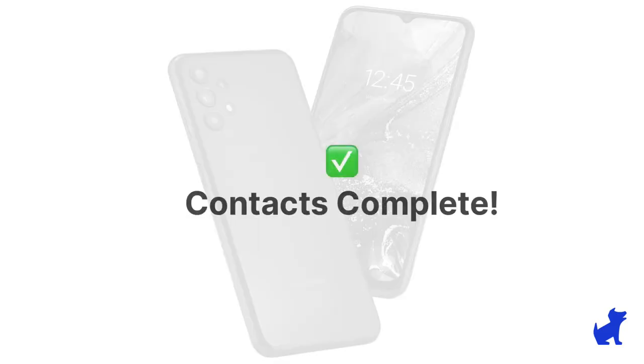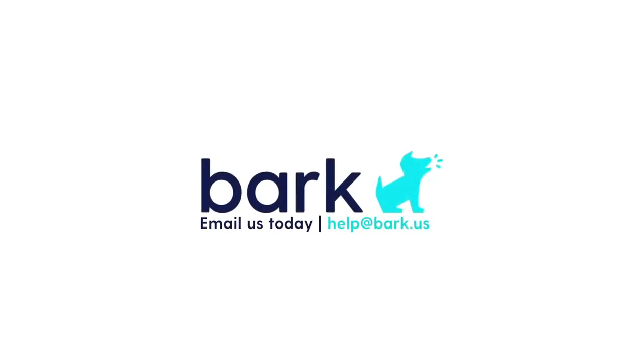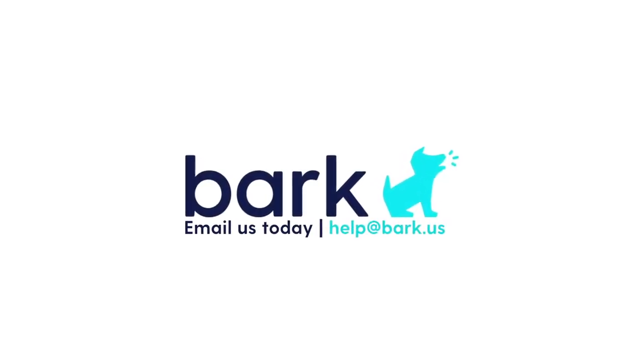You now have a better understanding of the contacts app on most Androids like the Bark phone. Stay tuned for the other videos in the series that can help you out with any other Android topics you may not be as familiar with. In the meantime, if you have any additional questions, don't hesitate to reach out to us at help@bark.us.